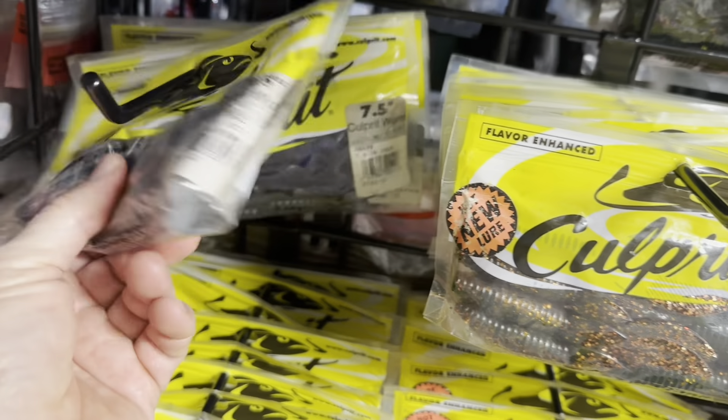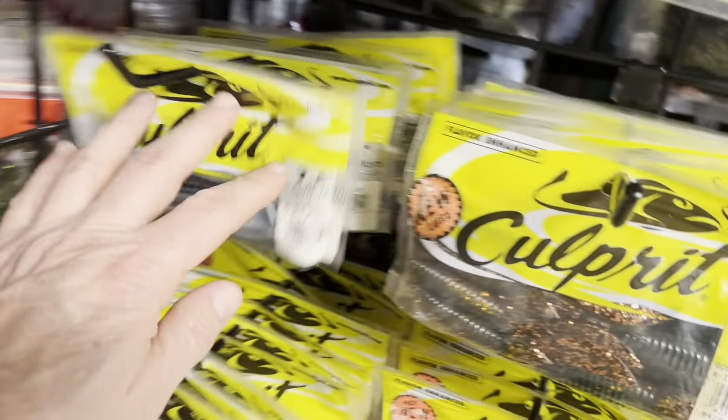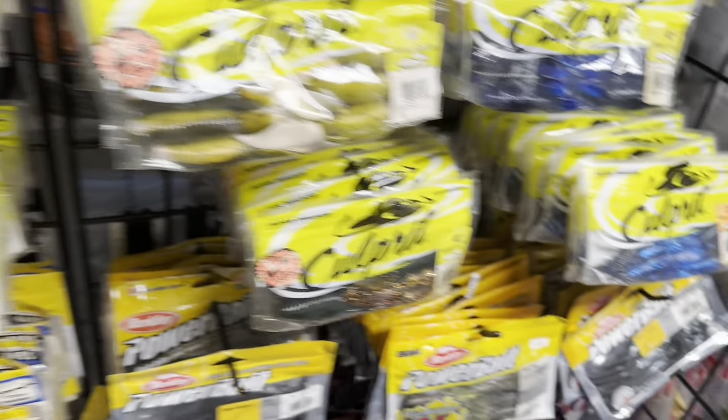The 7.5-inch Culprit worm is a very popular bait. I've got boxes of those down there somewhere and I'll show you guys those eventually. But that's the Culprit stuff — that was all just Culprit baits that I moved over up here.